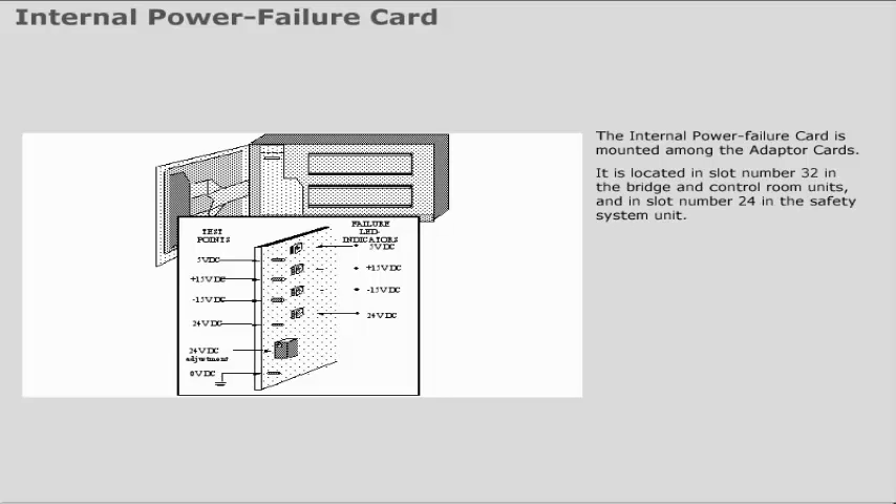The internal power failure card is mounted among the adapter cards. It is located in slot number 32 in the bridge and control room units, and in slot number 24 in the safety system unit.